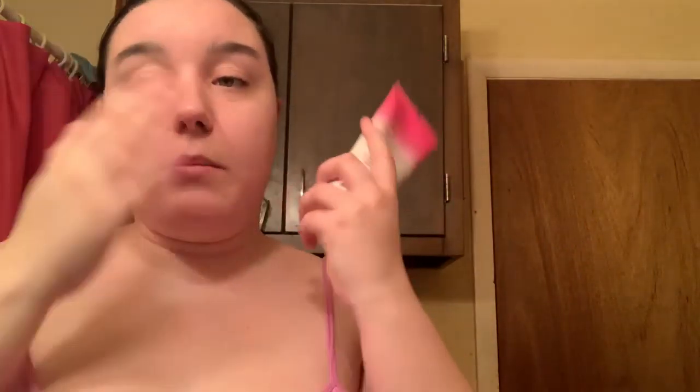After that I use the Equate Beauty Polished Radiate Facial Scrub — I do this all over my face. It makes my face feel really tight, which is what I want because then I know my face is clean. I get my face wet, scrub it in, then rinse it off and pat it dry.